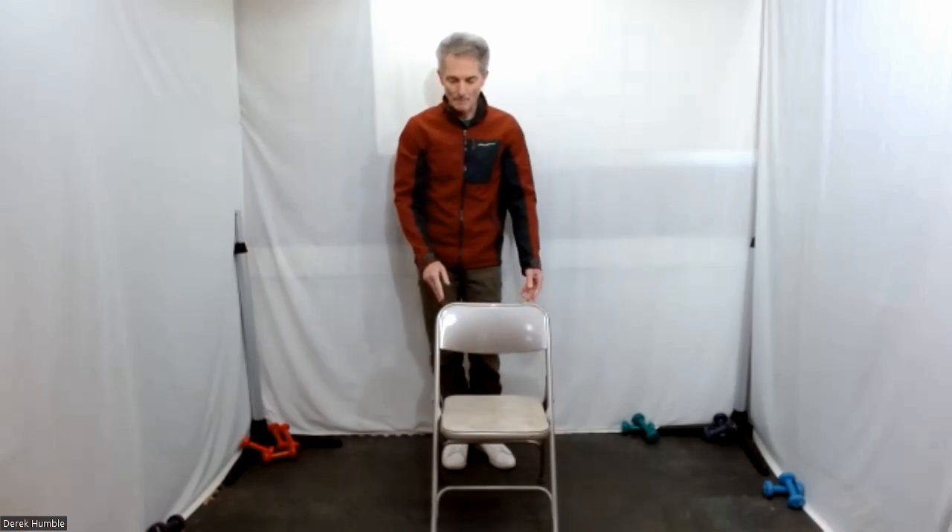Stay behind your chair — both hands on the chair.